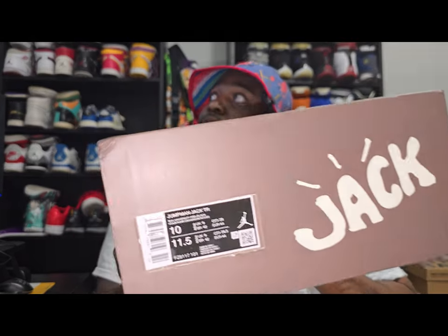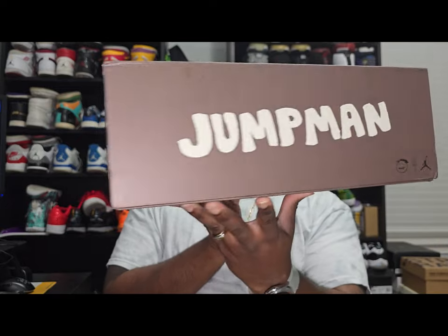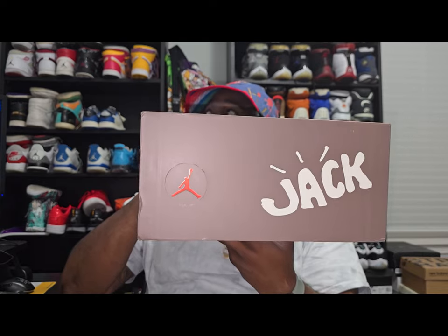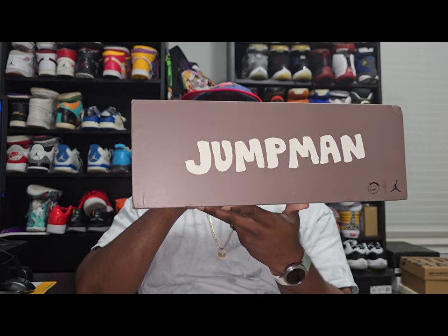Alright, let's go ahead and show you the shoe. My size is a size 10. As you can see on the box, it has Jack with three lines on the head, the Jumpman, and the Sicko Mode logo. Same thing on the back and on the sides — you got the Jumpman, Captain Jack, and the Sicko Mode logo. These are the Travis Scott Jumpman Jacks. Like I said, the most anticipated shoe of the year, and this shoe box is probably the heaviest box I've had.